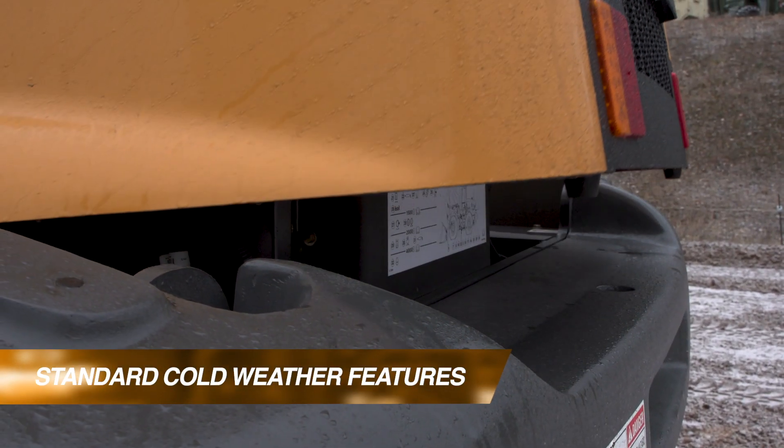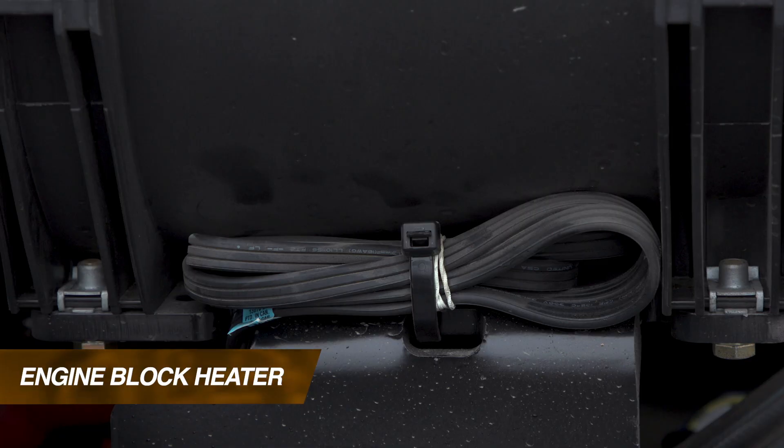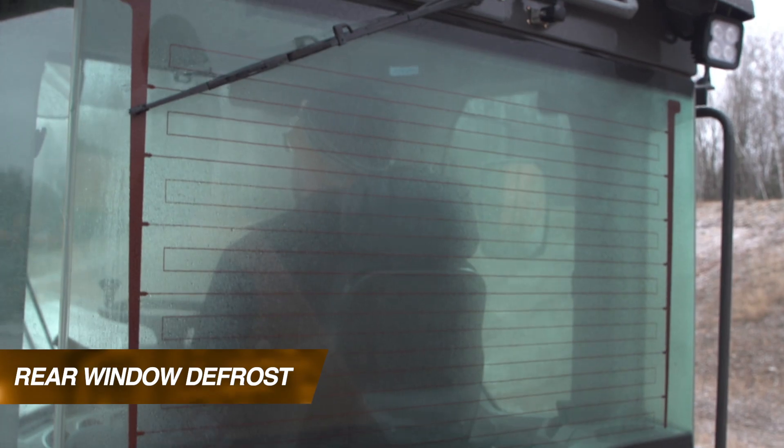A couple of the features that come standard on our G series wheel loaders are going to be an engine block heater standard on every machine, and rear window defrost standard on every machine.